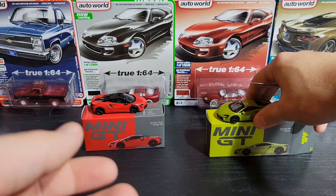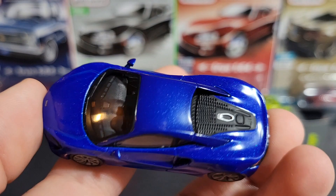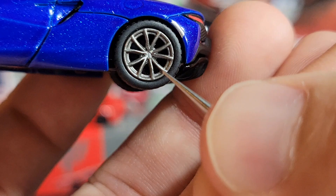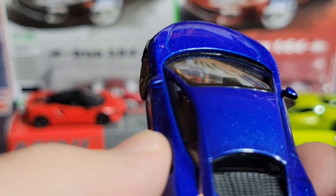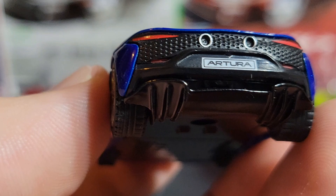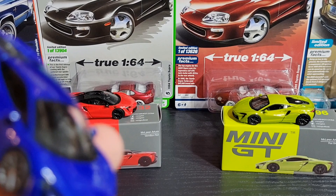Let's also take a quick look at the blue one. I don't have the box for this one, but the wheels look like they're a different color — more of a gunmetal gray versus the black wheels on the other two — though the same style with the McLaren badge in the center. The roof is blue rather than black. Pretty much the same details otherwise. I like the blue one and I like the red one; the green one is alright. The red is definitely my favorite. The Artura collection is growing as Mini GT keeps pumping these out.